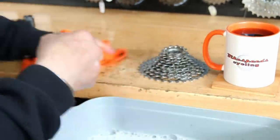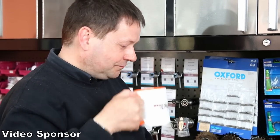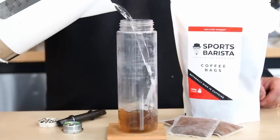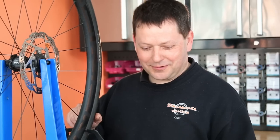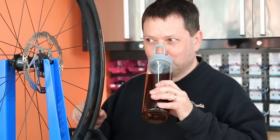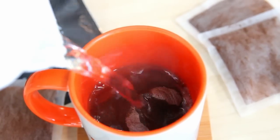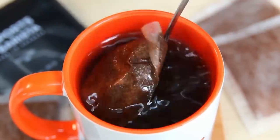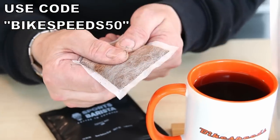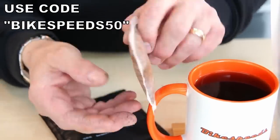This week's video is sponsored by Sports Barista — coffee for the sportsman, coffee in a bag. You brew it over two to three minutes; each bag contains 10 grams of coffee with a slow-releasing caffeine that lasts up to six hours. Sports Barista are offering a discount — use our code bikespeze50 to get discount off their trial pack, and then sign up for their subscription. Check out the link in the description below.